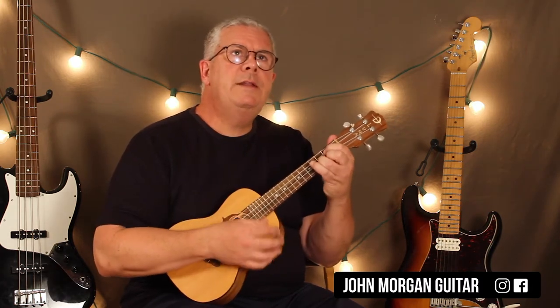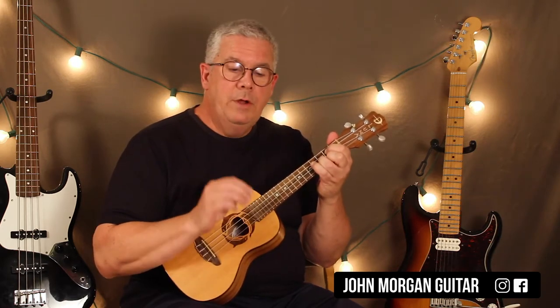For my strum, I'm probably going to do something like this — a down, down, down, up. Just like that. That's my pattern for each measure.